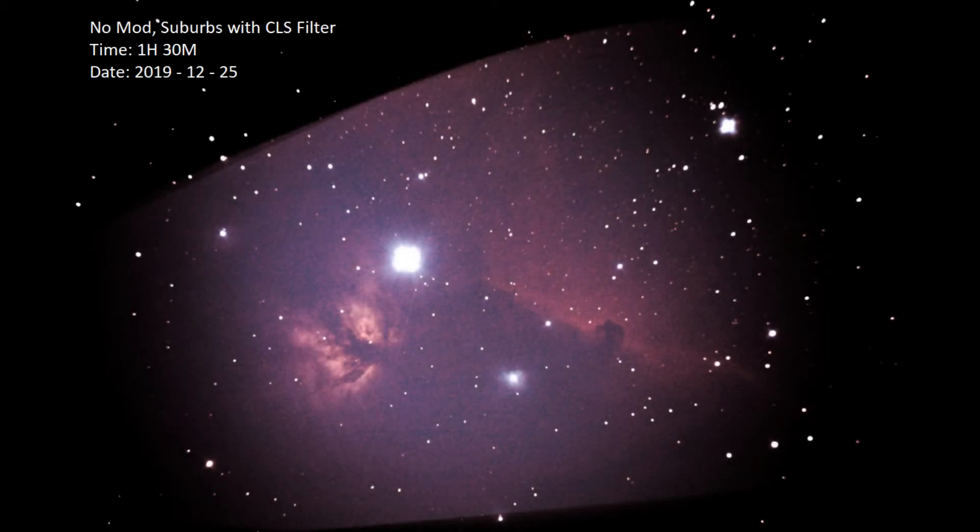We're going in chronological order, by the way. This is our no-mod with the CLS filter and the subs — it's an hour and 30 minutes. The reason why this one might be a little bit more grainy is because it doesn't have as much time compared to the others; the other ones are generally a little more than two hours, maybe a maximum of two and a half hours. One of the things I find difficult with using CLS filters under city lights is recovering the colors — the stars are not necessarily representative of the actual blue that they were in the last image, for example.